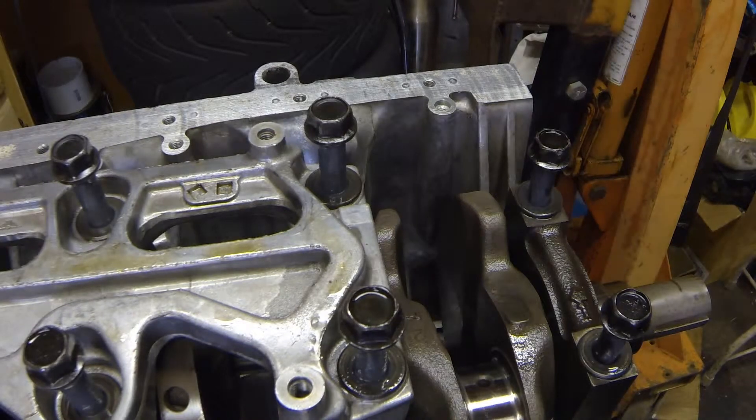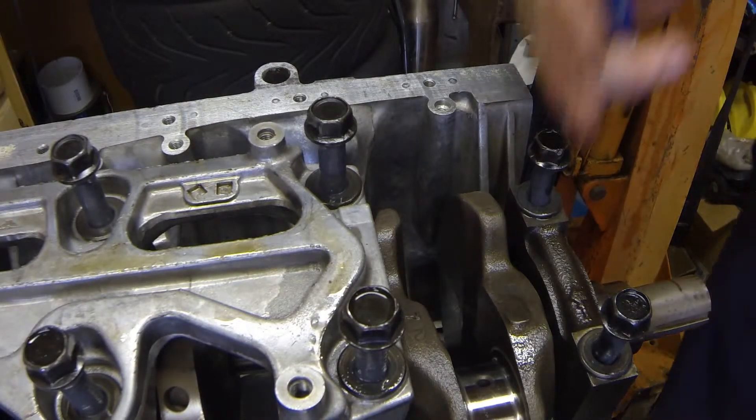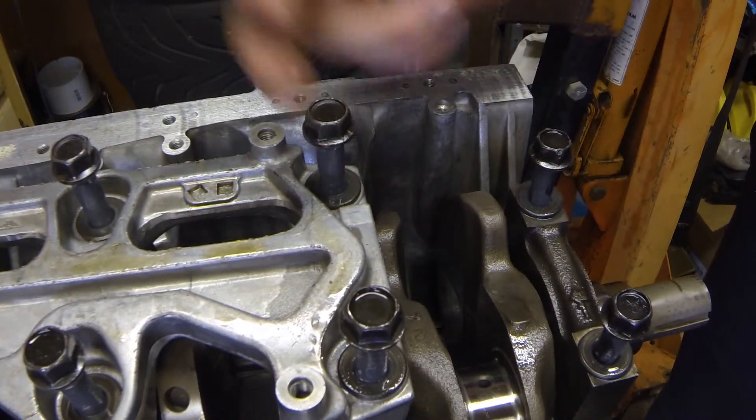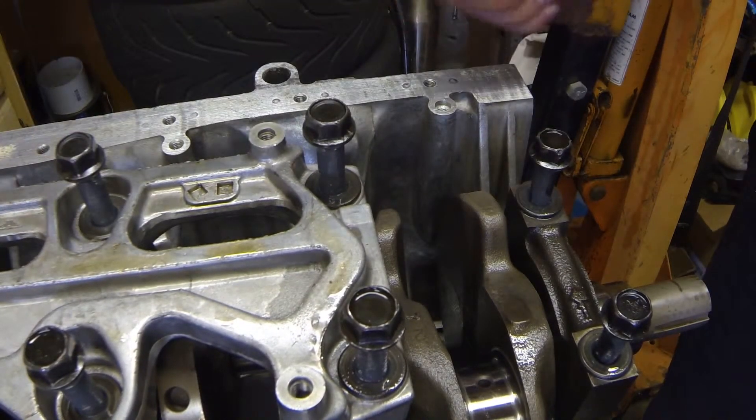All the main bolts were torqued down to the factory spec, which is 56 foot-pounds on the end caps — one and five — and two, three, and four are 49 foot-pounds.